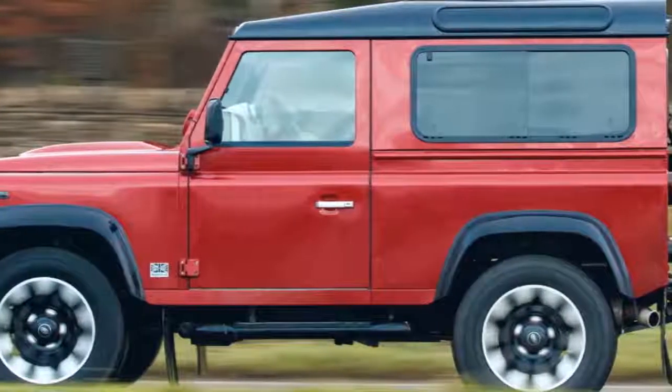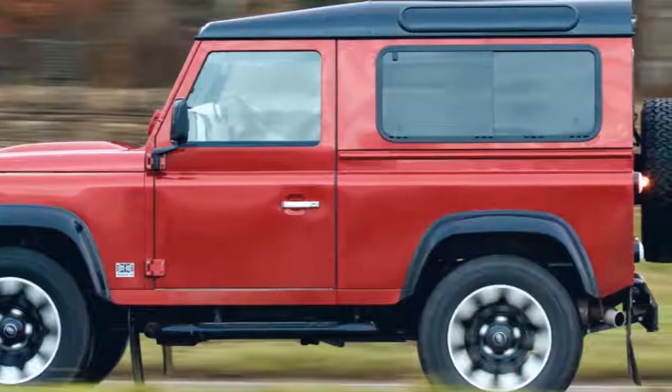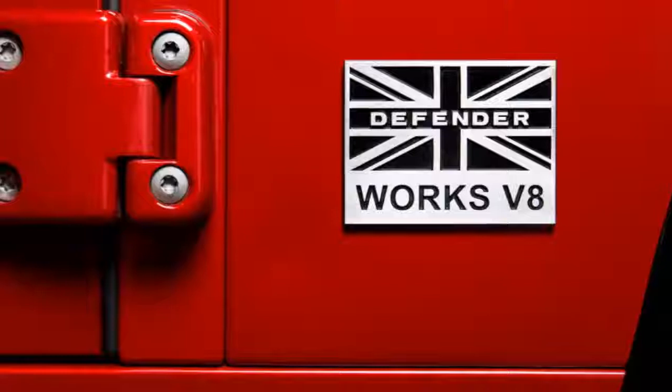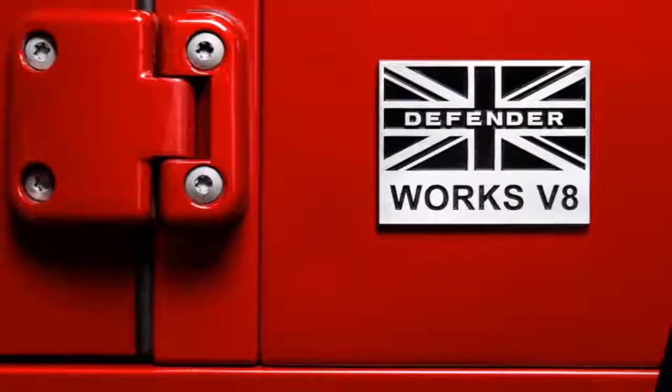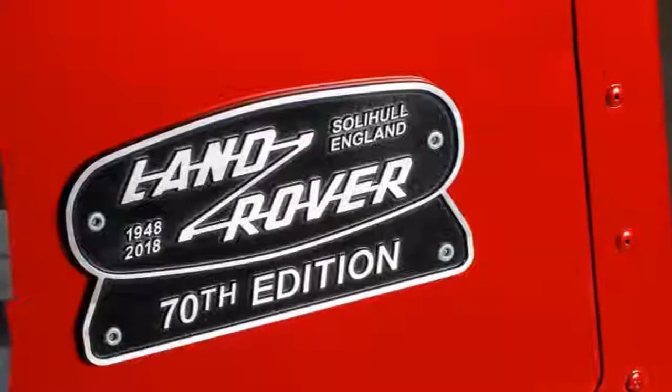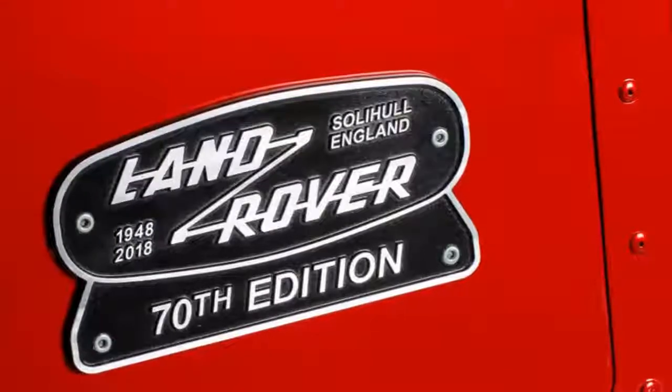Inside, practically every surface is wrapped in leather, including the Recaro seats. The Defender 70th Edition will be available in both the two-door 90 model and the four-door 110 model, and Land Rover will only build 150 total.